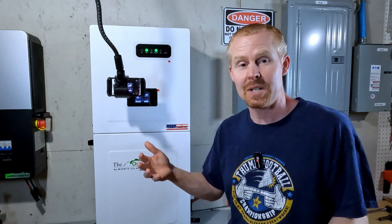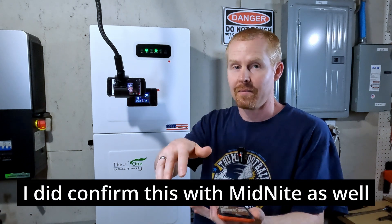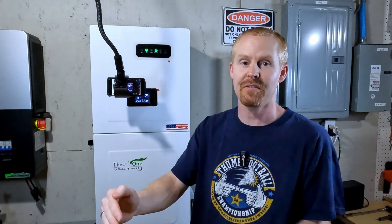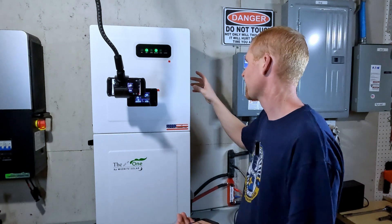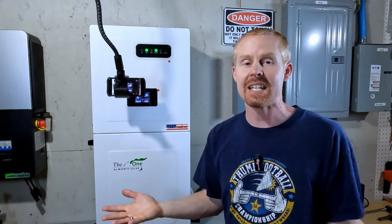To recap: it looks like the fans are temperature-based. The decibel reading at four feet away is about 42 decibels when the fan runs. From the thermal image, I saw around 120 degrees around the outside section of the heat sink. I know there have been questions about when the fans run and how noisy it gets, so hopefully this helps answer those. Y'all stay safe, stay cool, and we'll catch up later.